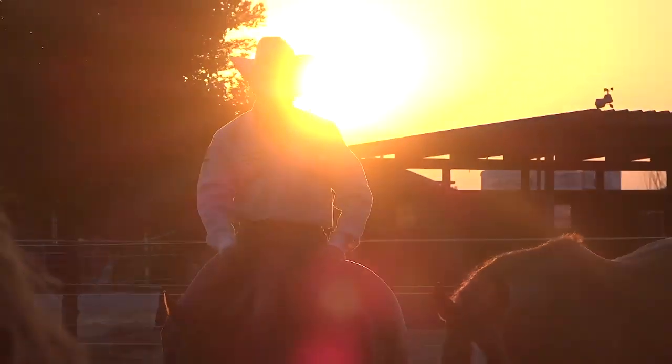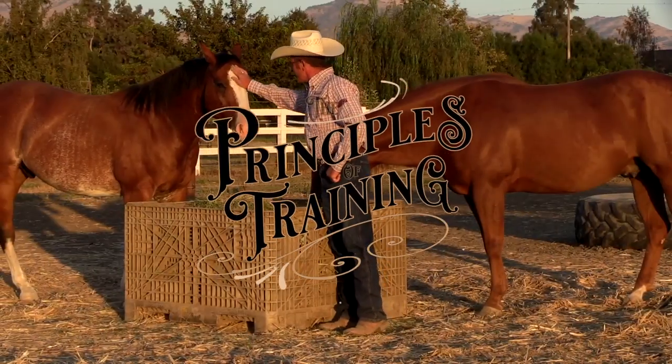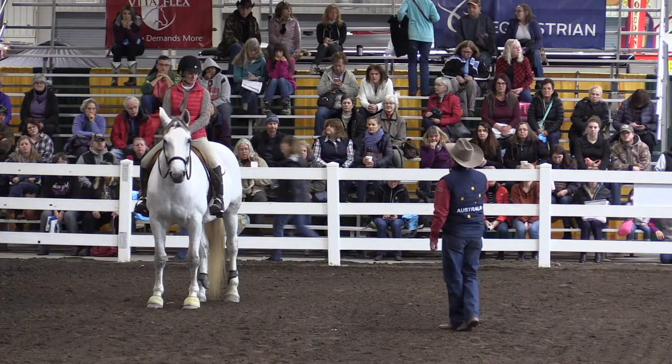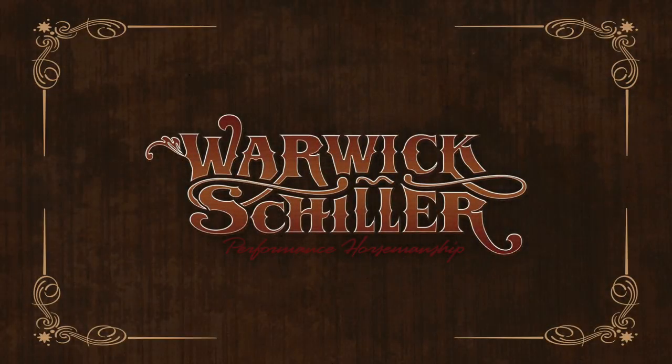G'day, I'm Warwick Schiller and welcome back to another episode of the Principles of Training. In this final episode of the series I want to recap on something we've been talking about quite a bit — the human factor — and how your mind works and how you approach things can make a huge difference in how things turn out. In this episode I'm going to talk about two horses that were at a clinic in the UK recently.